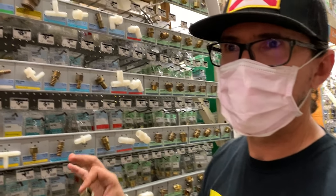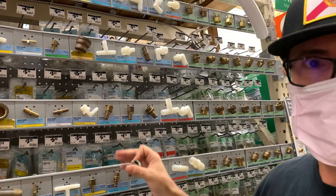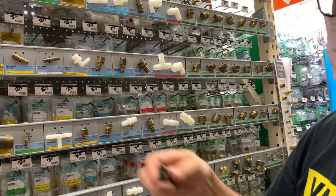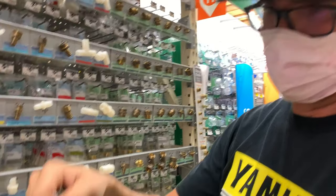We're at Home Depot and they've got all kinds of brass pipe adapters, barb fittings — whatever you need. We found exactly what we were looking for right there. We need just the opposite of this, so bingo — we're going to be able to finish the job tonight.